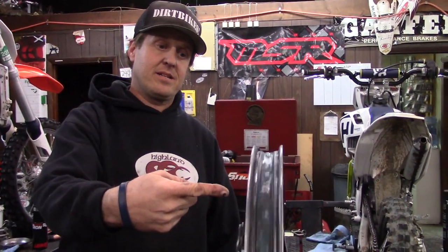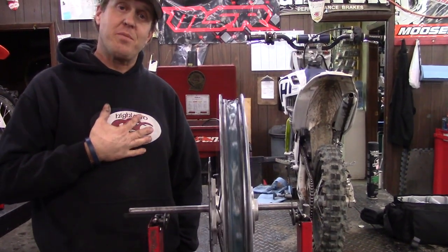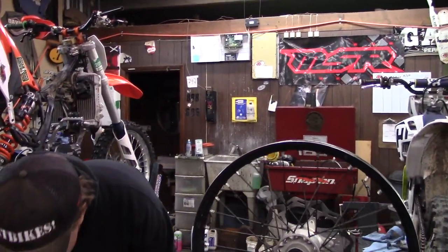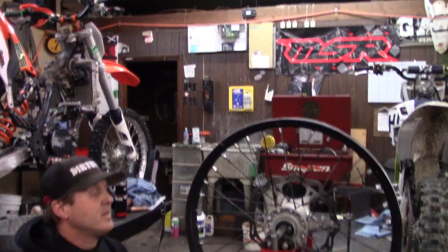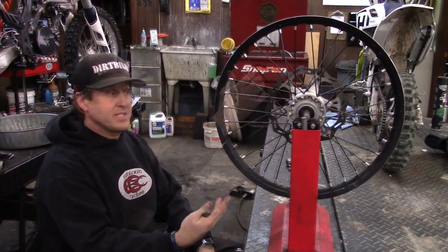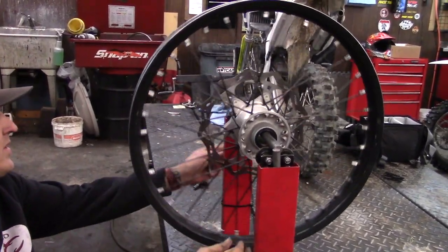You can see it's not real straight. That's because I didn't tighten the spokes early enough after we bought it. We're going to be doing a super simple wheel truing video here. One thing that helps obviously is a stand, but you can do this on your bike — with the wheel on the bike and the forks — if you don't have a stand. What you want to do is kind of get it going and find the spot.